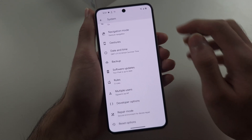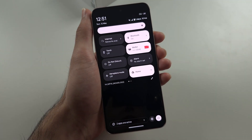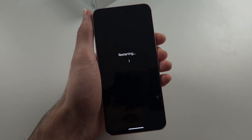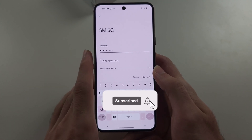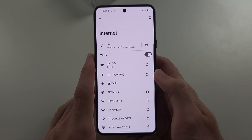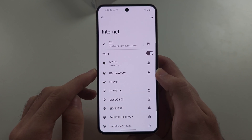Before we try the connection again, swipe down from the top twice, tap the power icon, and do a quick restart. Then, while next to the router, retry logging into your Wi-Fi — hopefully this works.